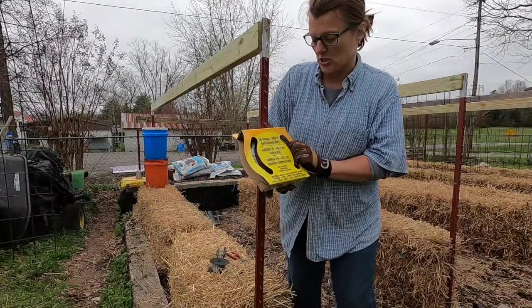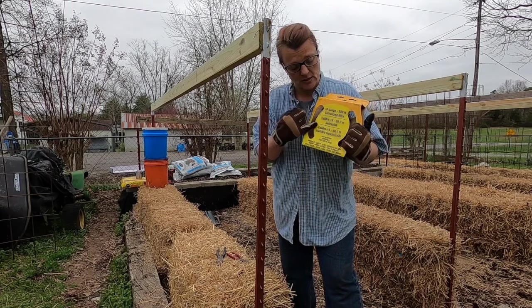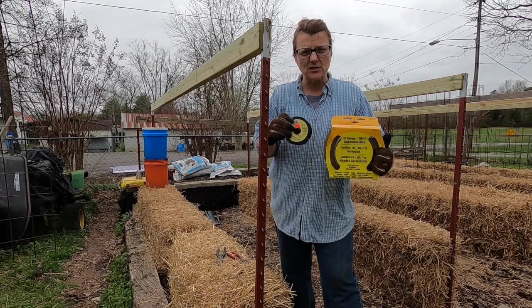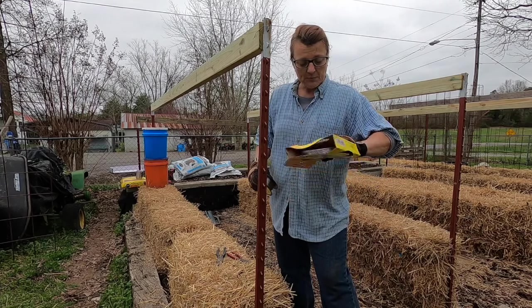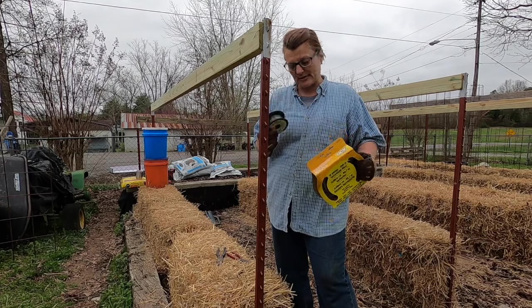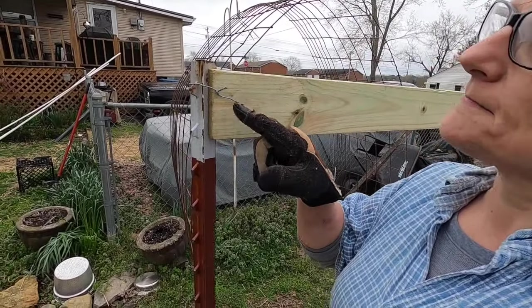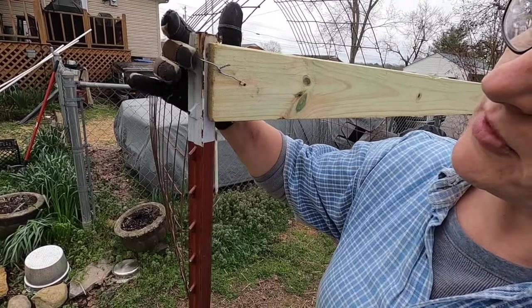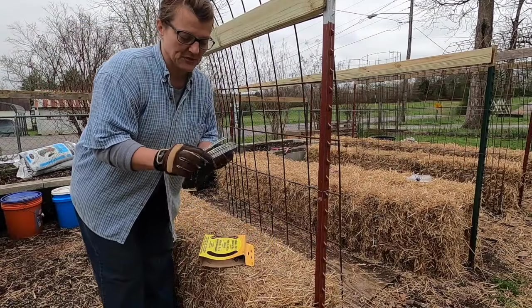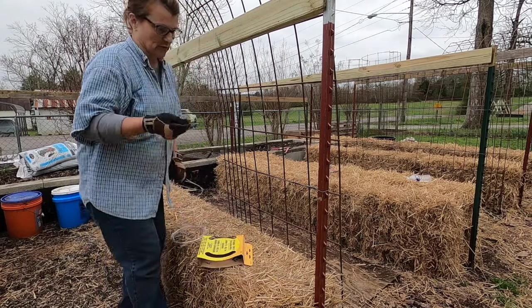I've got some 16-gauge galvanized wire that I'm using. Last year I was using 17-gauge — the 16-gauge is a lot sturdier. I do use the 17-gauge for runner wire sometimes if I've got something that's not too heavy for support, but if I run out of 16-gauge I'll use the 17. The 16-gauge wire is much better for these support applications. I've run this wire through the hole and caught it on the tip of the T-post to hold it in place, and now I'm running wire between the T-posts.